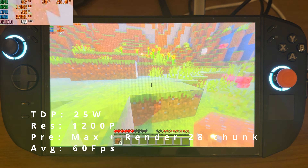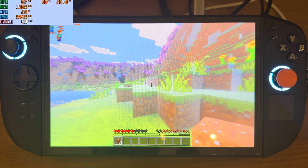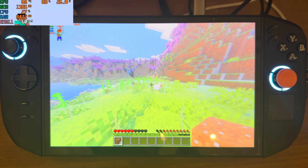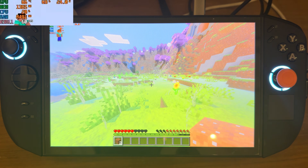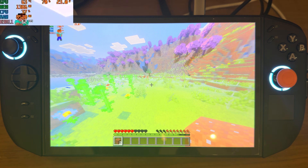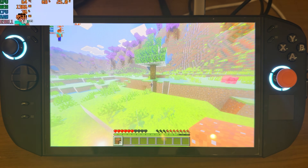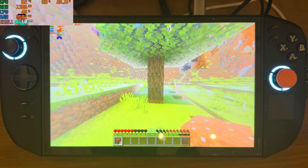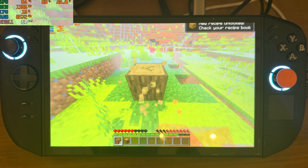Hello everyone and welcome to the Hanukkah channel. Today we're checking out Minecraft on the Lenovo Legion Go. I think this game is kind of easy to run on this kind of device, but we're gonna check it out to see if it can handle this game easily or not. Right now we're running it at 1200p, 28-chunk render distance, and I think I've already maxed out everything.